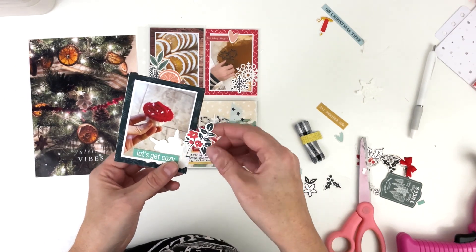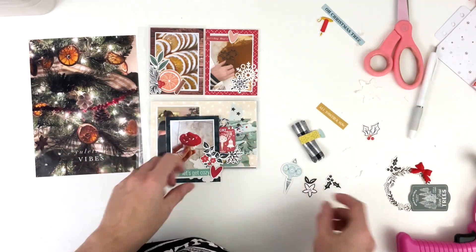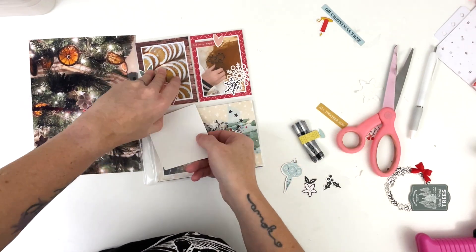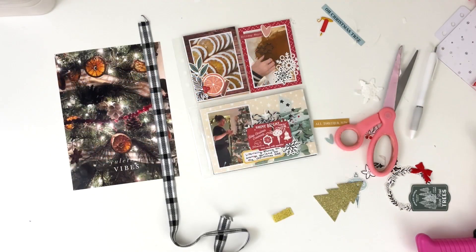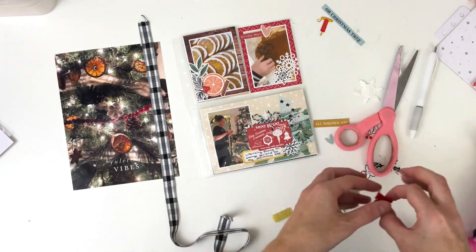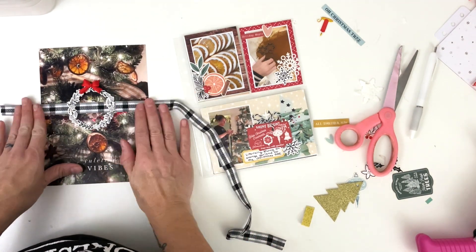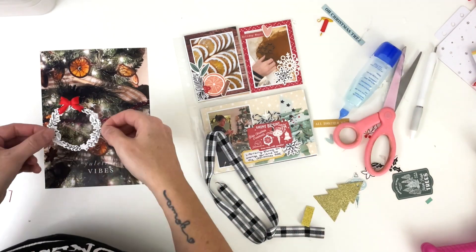I'm going to add one more thing — a heart. More red — perfect. I'll stick it underneath the 'cozy' word art and trim everything off. Now all my pockets are done and I still need to add my number. After hemming and hawing, I remembered I still had this wreath and it would be perfect centered on that photo. I thought about using black and white trim on either side of the wreath, but decided it was too much — I wanted to keep the integrity of that beautiful photo intact.